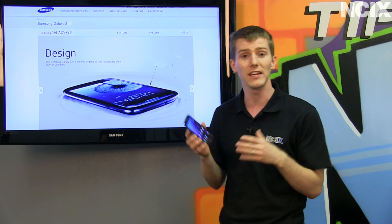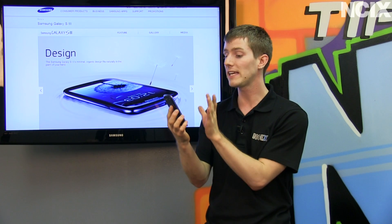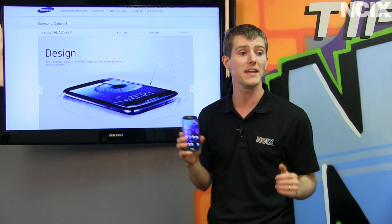One really cool feature is SmartStay. It uses the front camera and facial recognition software to keep the phone from turning off while you're still using it. For example, if you're reading a website or an ebook and it's just sitting in front of you, SmartStay, in spite of your settings, will keep it from turning off and interrupting you.